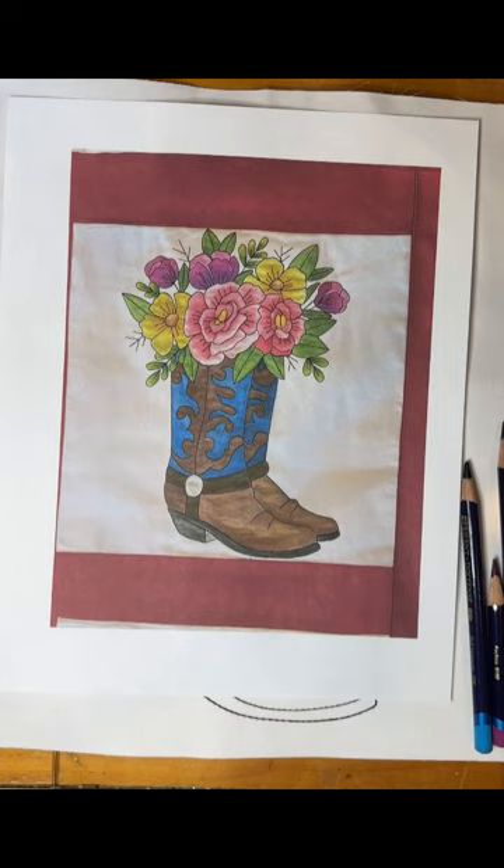Hi everyone, Michelle Markey with Medina Domestic Art Studio. Today's video is how to paint this cowboy boot with flowers. This is actually a kit that I have taught in many classes and I currently sell it on my website. One of my clients requested a video as she is remote and there's probably no chance she's going to be able to take one of my classes.